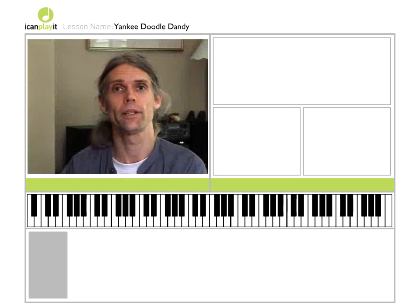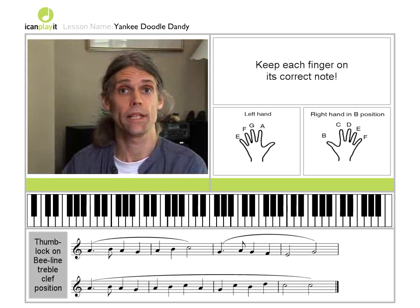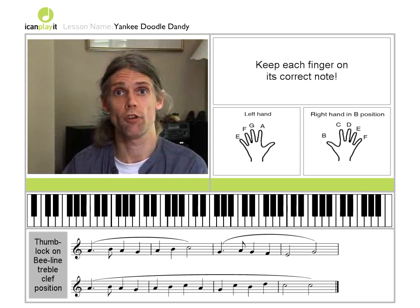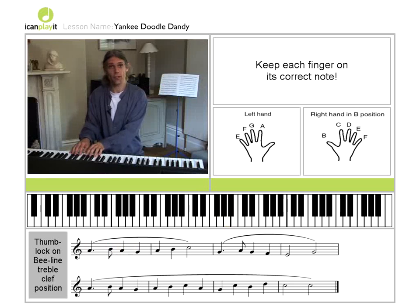We're going to finish off Yankee Doodle Dandy. We've got the first half, second half — nothing particularly new. We're going to use a dotted crotchet and a quaver. One and two and three and four and... otherwise, nothing new.